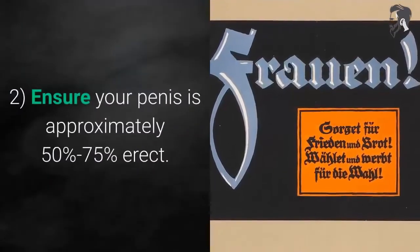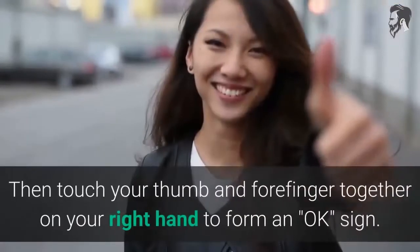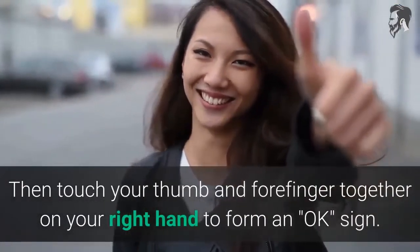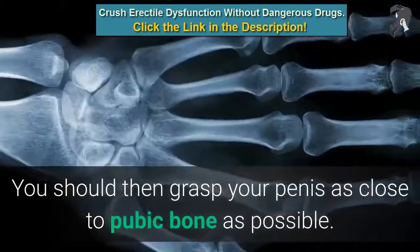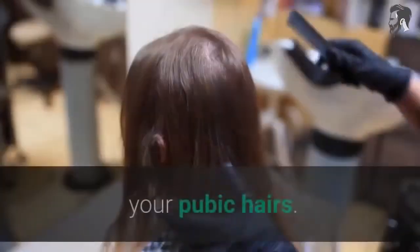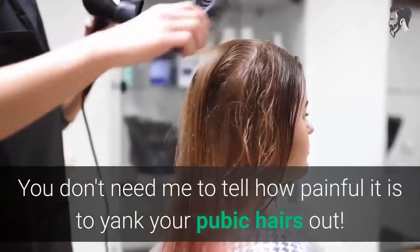Step 2: Ensure your penis is approximately 50% to 75% erect. Then touch your thumb and forefinger together on your right hand to form an OK sign, and grasp your penis as close to the pubic bone as possible. To make this less painful, you should consider cutting or shaving your pubic hairs — you don't need me to tell you how painful it is to yank your pubic hairs out.